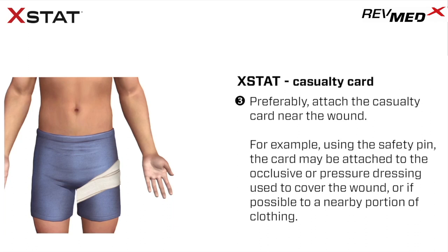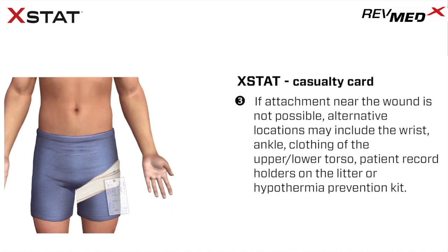Preferably, attach the casualty card near the wound. For example, using the safety pin, the card may be attached to the occlusive or pressure dressing used to cover the wound, or, if possible, to a nearby portion of clothing. If attachment near the wound is not possible, alternative locations may include the wrist, ankle, clothing of the upper or lower torso, patient record holders on the litter, or hypothermia prevention kit. It is important that, regardless of the means utilized to attach the card, the information on the card reaches the surgeon with the patient.